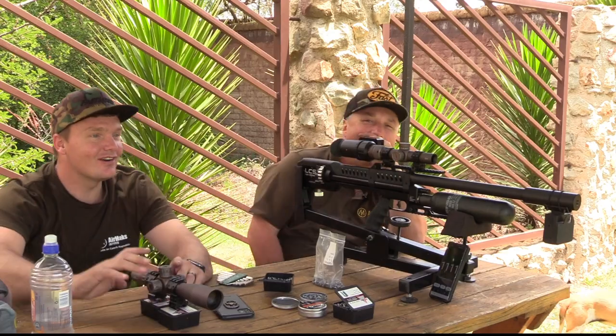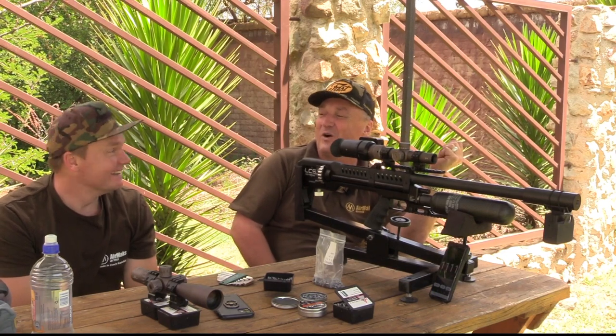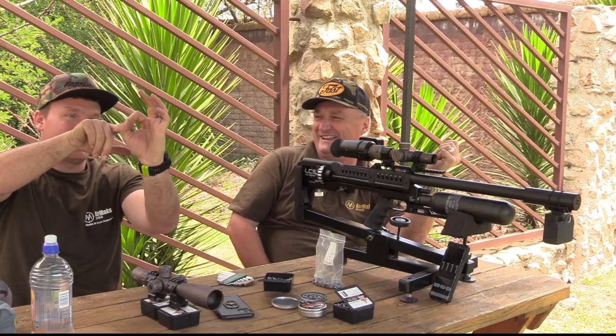No way! Look at that grouping! I was holding it hard. I saw that — all I see is just taking away the white paint.